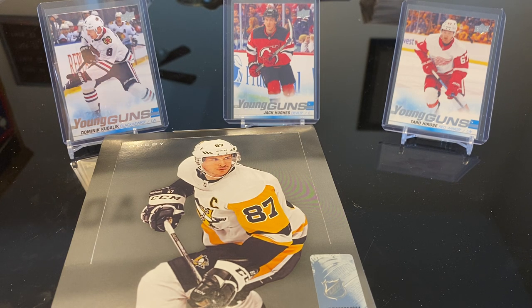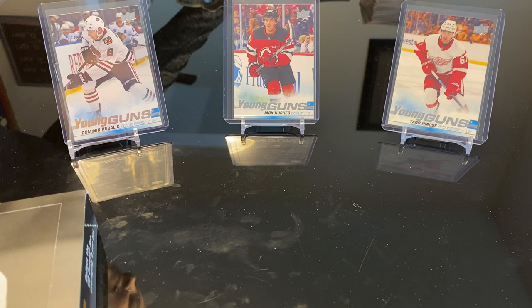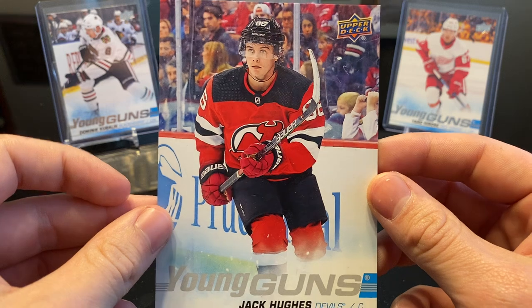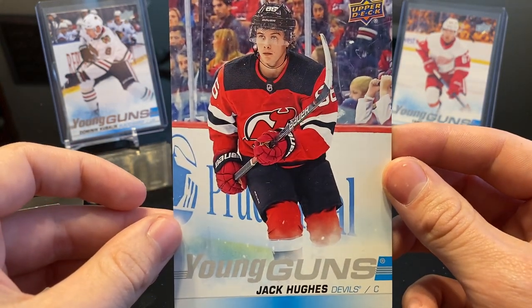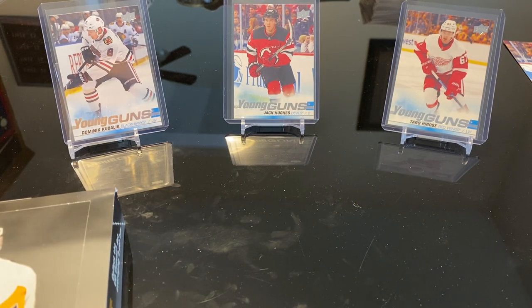I like the autos and stuff, but I'm starting to get into it too. We've not been doing too bad. We just pulled a Jack Hughes the other day out of retail. We also pulled a Jumbo Jack Hughes, and I said to her in the parking lot when we were ripping the packs, 'Clearly we got the Jumbo Young Gun Jack Hughes, there's no way we're going to pull his actual normal size Young Guns.' About two minutes later I was eating my words because we pulled that. I've never actually seen the Jumbo and the normal size pulled in the same box.